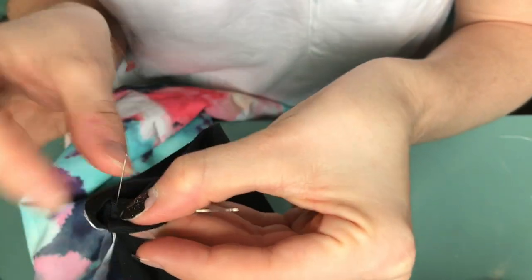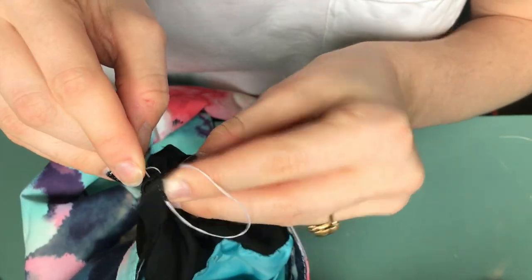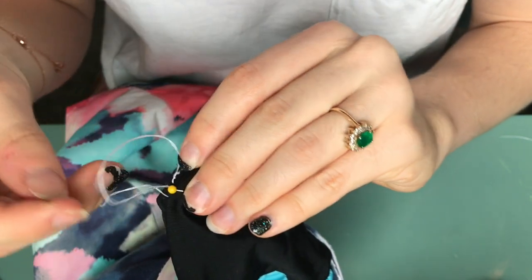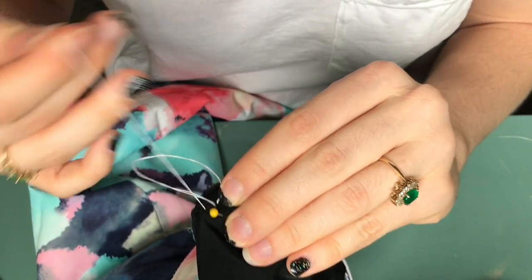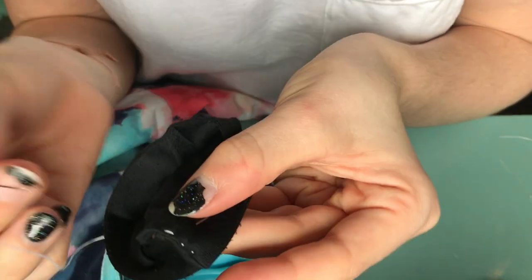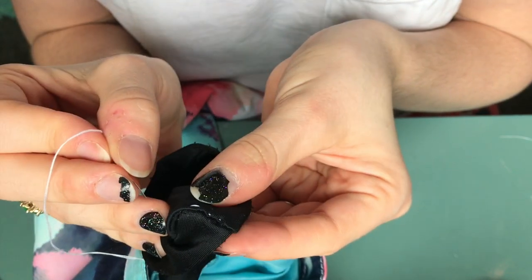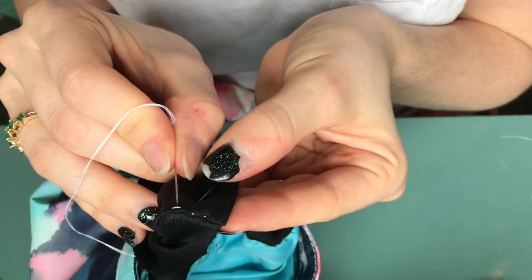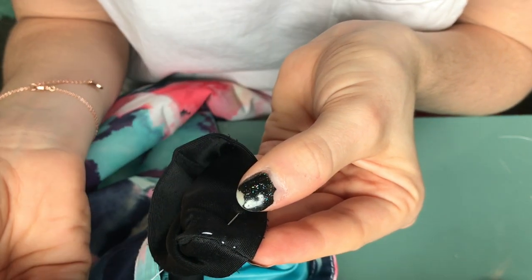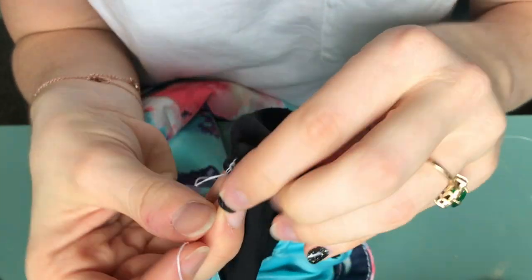I'm gonna poke it through here and bring it on back. This really doesn't take much time — maybe five minutes if you're doing it and not trying to talk like me. Here's a good example: I didn't pull very tight, and you can see how the thread is still showing quite a bit. So if you want to keep that hidden, poke very closely to where you came out to keep the visible thread to a minimum. This is probably going to be my last stitch.